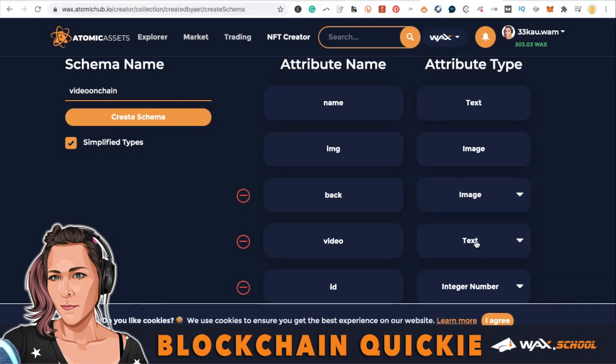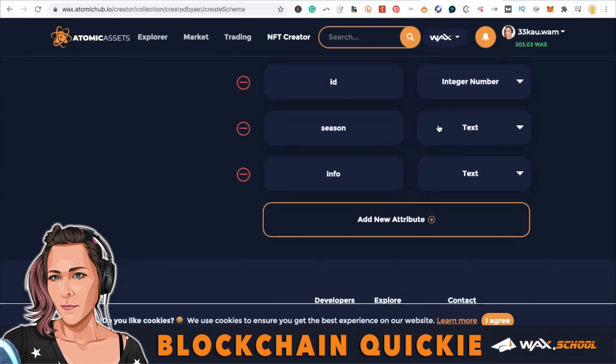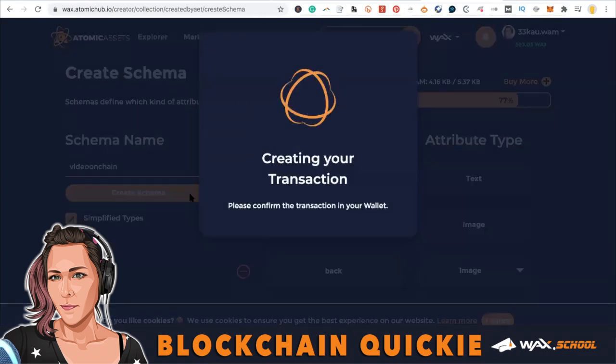This is just one way to add a video to your NFT — this is the fastest, easiest way, so we're doing it first. I'm going to show other ways using IPFS with a different schema, but that's in another tutorial. So then we're going to create the schema and — success.